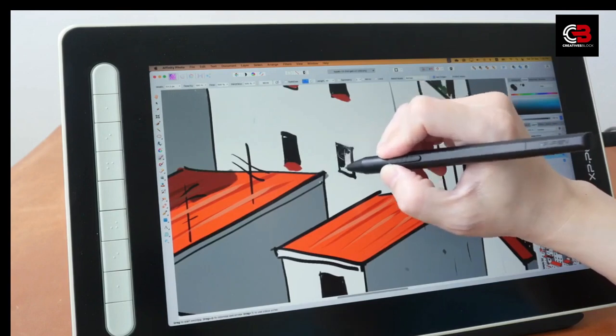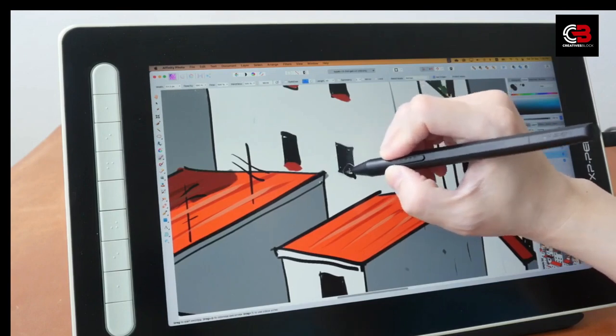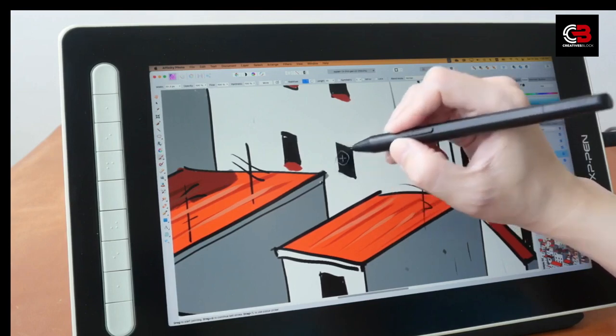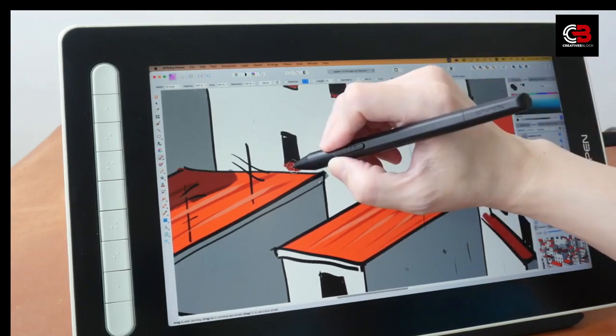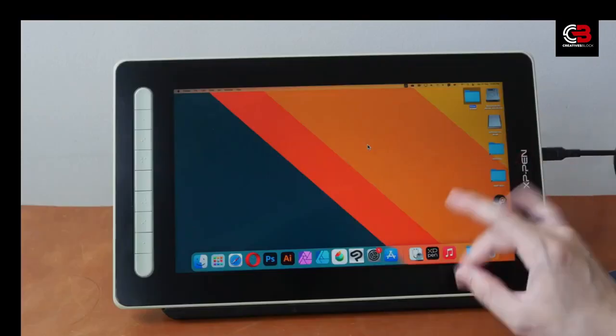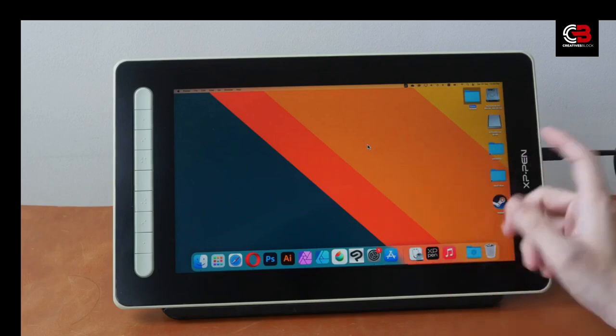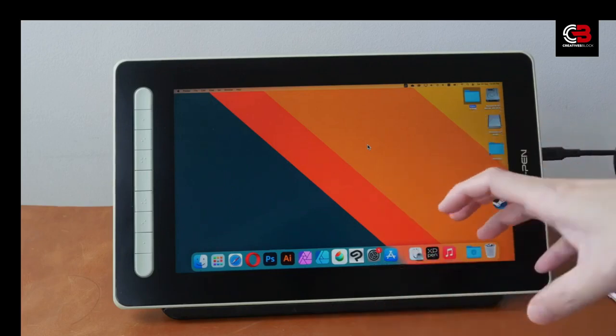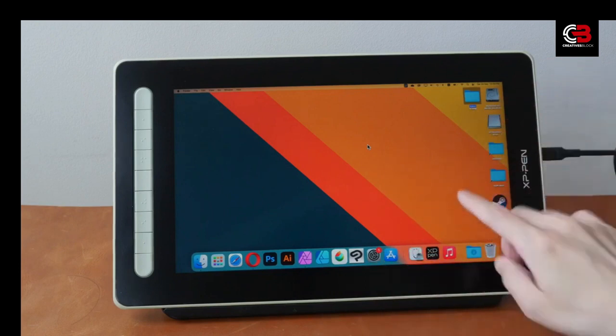The Artist 13 2nd Gen is compatible with both Mac and Android systems, offering a seamless drawing experience on various operating systems. In summary, the XP-Pen Artist 13 2nd Gen is a feature-rich drawing tablet with a compact design, high-resolution display, and an excellent stylus. It's a versatile tool suitable for digital artists and creators.